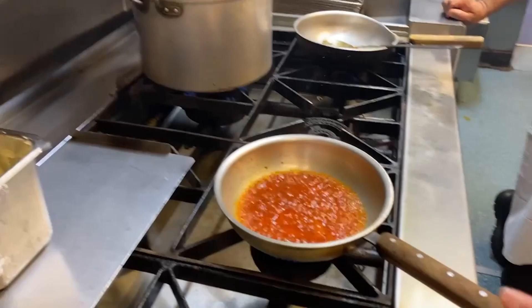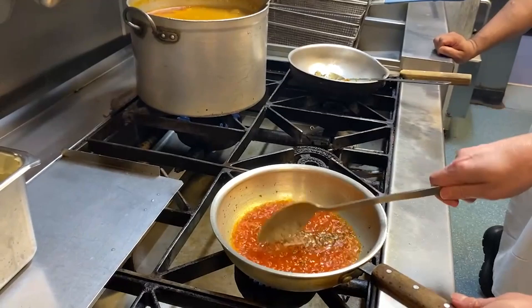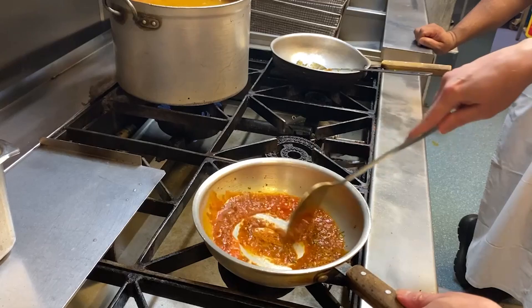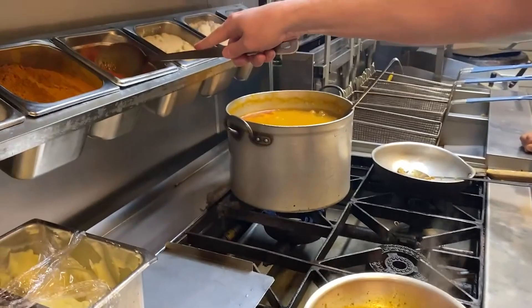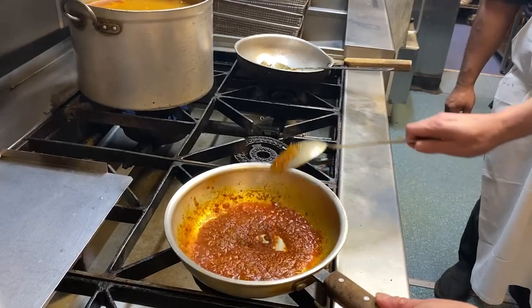Now I'm going to add the powdered spices. We've got about a teaspoon of jeera masala, about half a teaspoon of salt — maybe a bit more — about a teaspoon and a half of mixed powder, and about half a teaspoon of chilli.